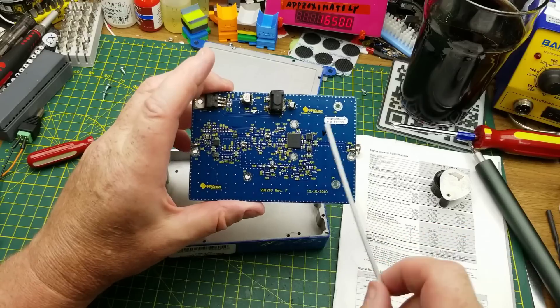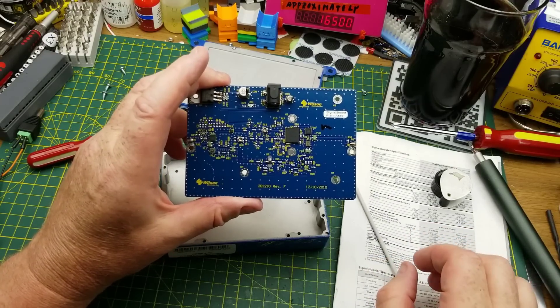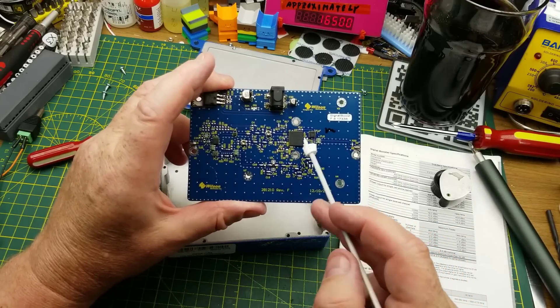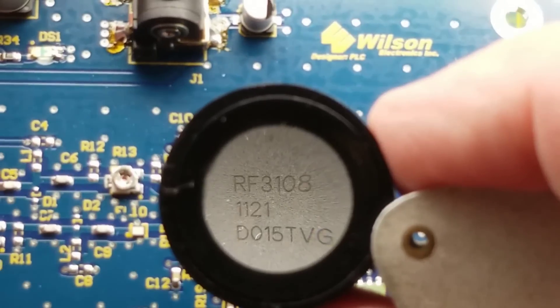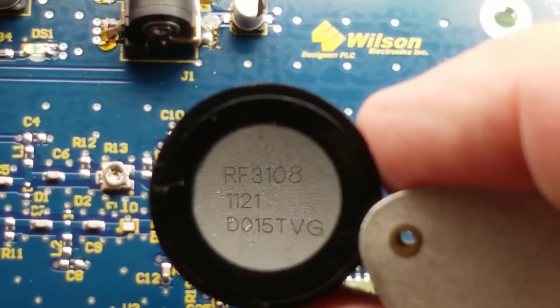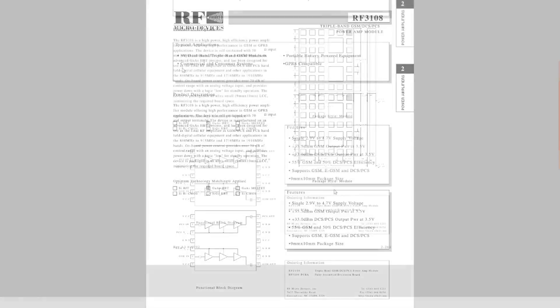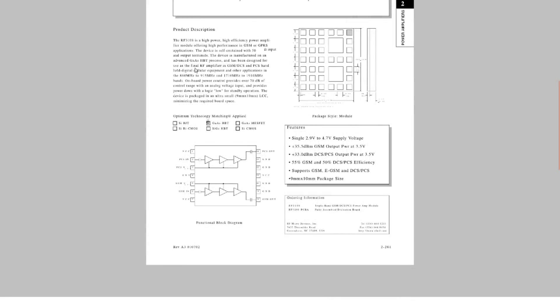So I have to assume that chip is doing all the magic. It doesn't seem like an amplifier to me — it should be bigger, I'd think — but let's look it up. RF3108. Okay, well I guess it actually is an amplifier. That makes sense since it's the biggest thing on the board; it's going to be doing most of the work, and it did have heatsink compound under it. It is designed exactly for this purpose: used as a final RF amplifier in GSM and PCS band cellular equipment for 800 MHz and 1900 MHz.